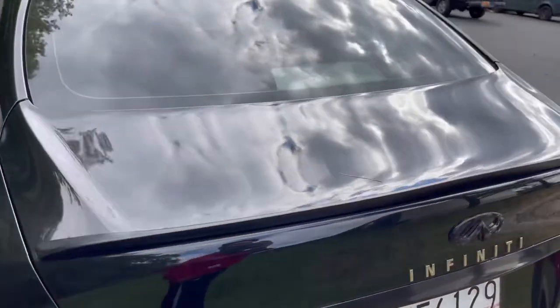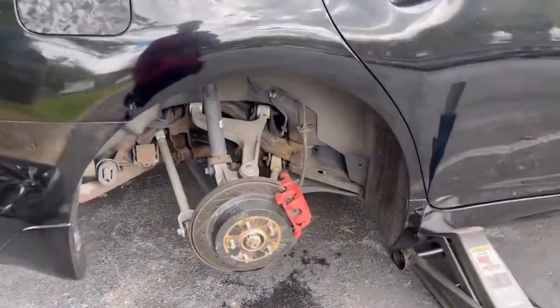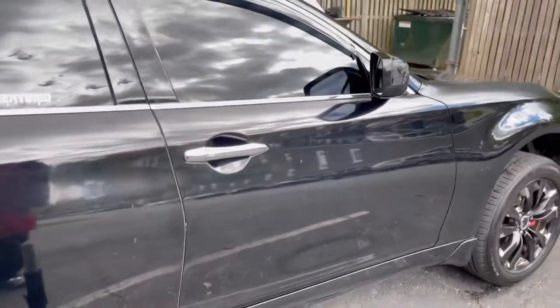Like, comment, subscribe — I ain't going to ramble on too long. Going to put this wheel back on, lug nuts back on, take this heavy jack back inside. That's pretty much what I'm doing here.